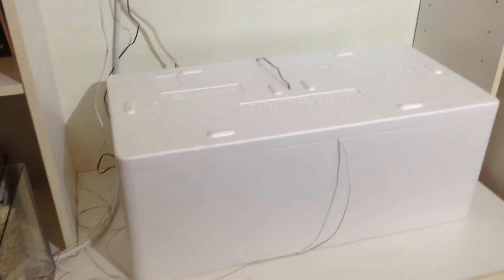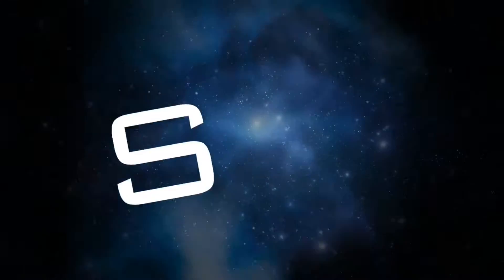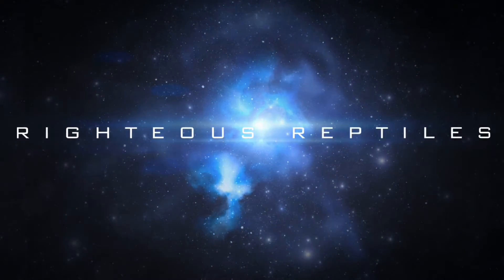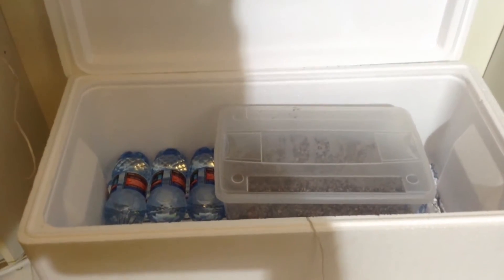Hello guys, this is my incubator for my ball python eggs, and now I'll show you the inside. This is the inside of the incubator with one egg box in right now.